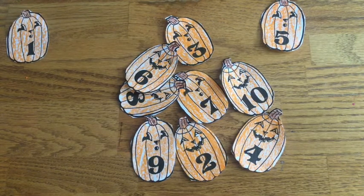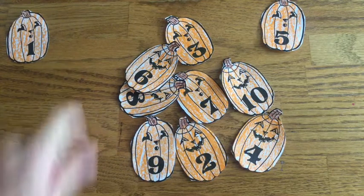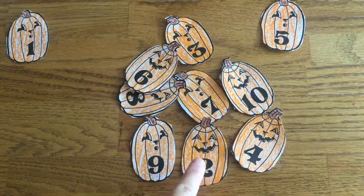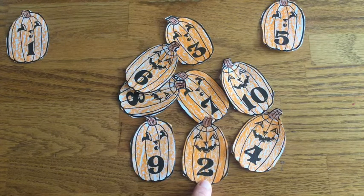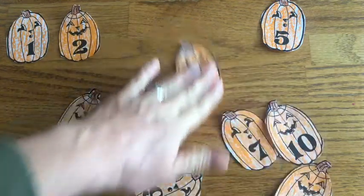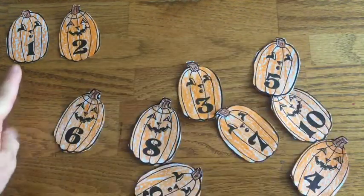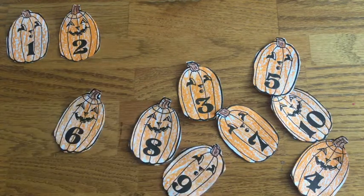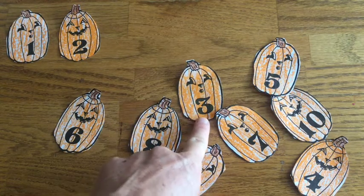Now let's count: one, two. Do you see the two? I see the two. 'Around and back on a railroad track — two, two.' There we go. Now let's count: one, two, three. Where's the three? Our poem for three: 'Around a tree and around a tree, that makes the number three.' There it is — three.